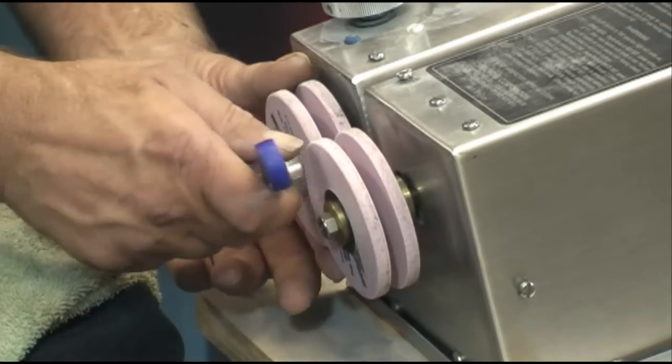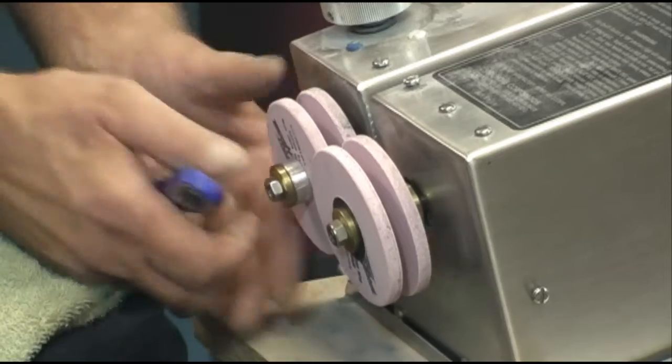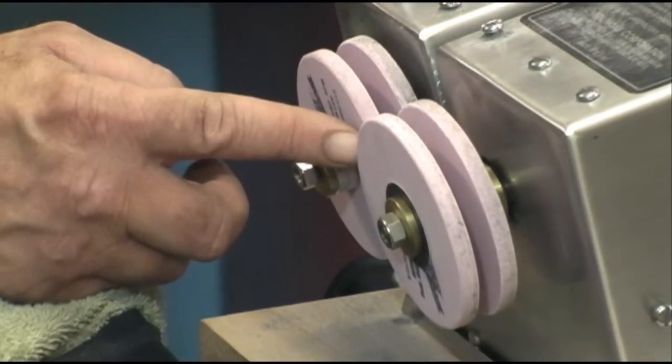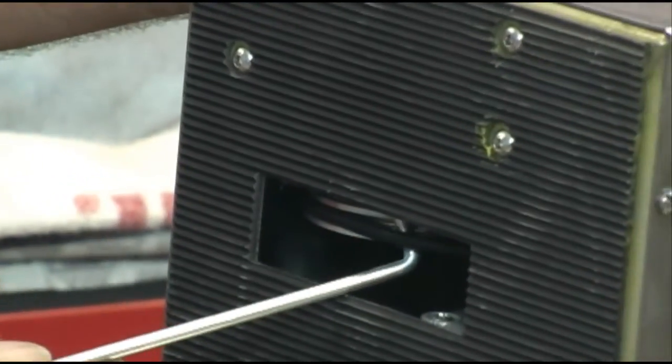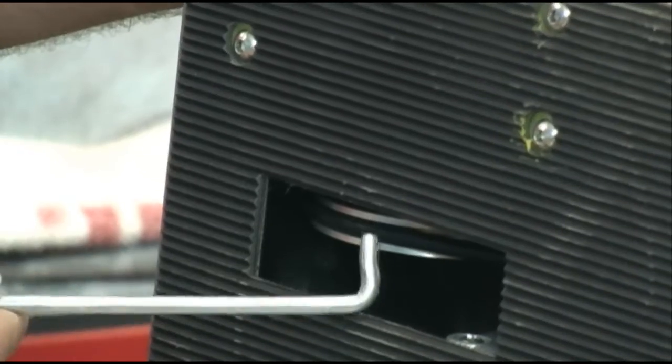The tape also goes into maintenance of the machine. The machine is very, very trouble-free, but you will have to replace stones and you will have to balance your wheels. The tape clearly shows you how to do these small maintenance jobs on a daily basis.